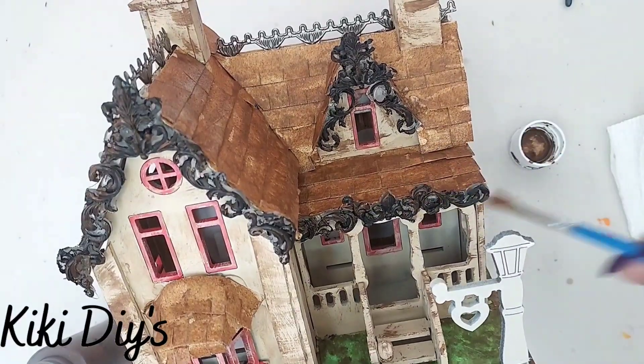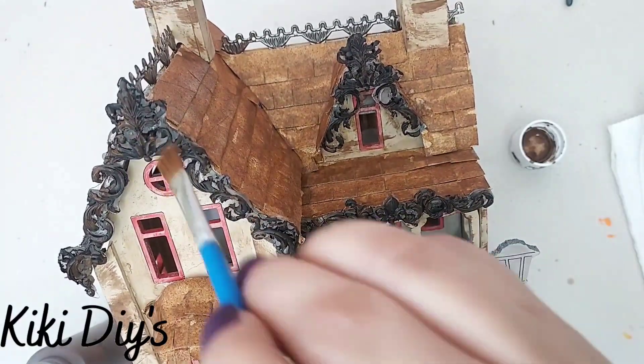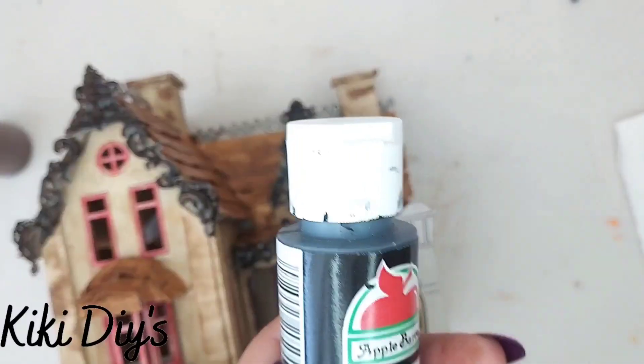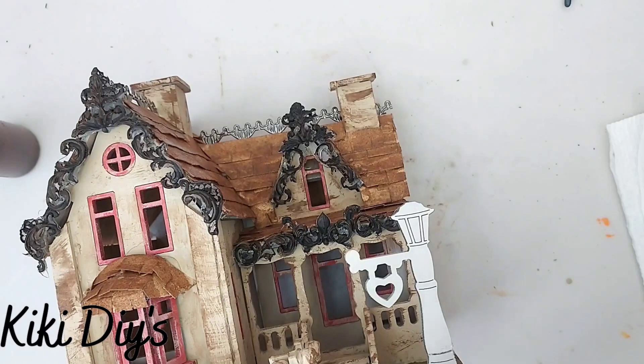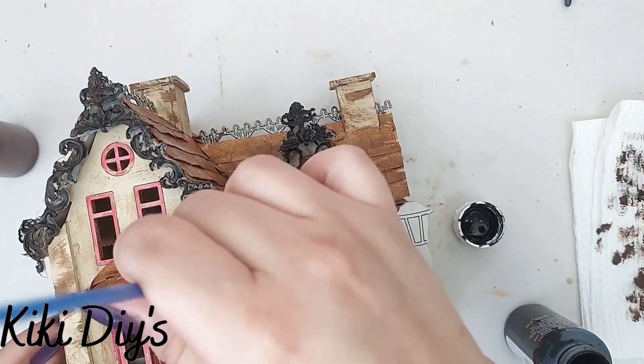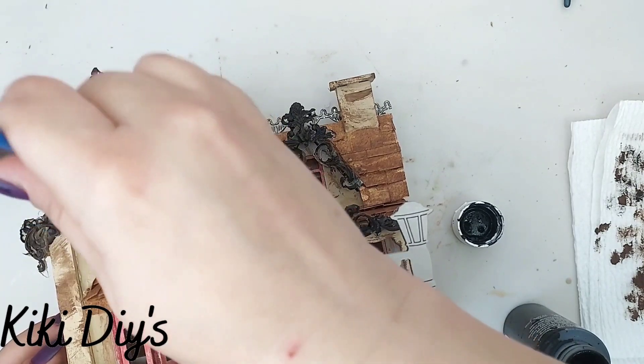This will make them look decrepit but at the same time cute, so go all around it. Then grab your black paint and start painting the borders or the oozing spirits all around by making a dry brushing effect in a tapping motion.